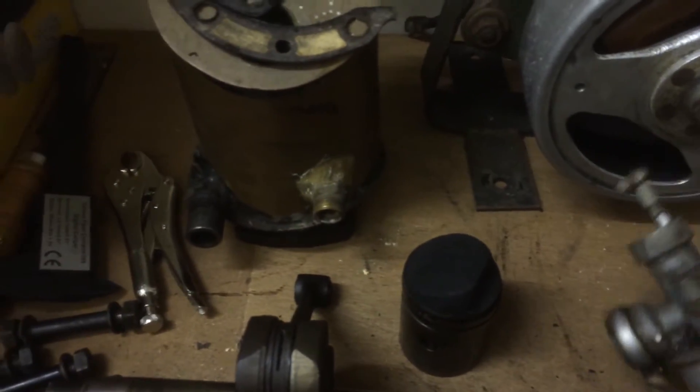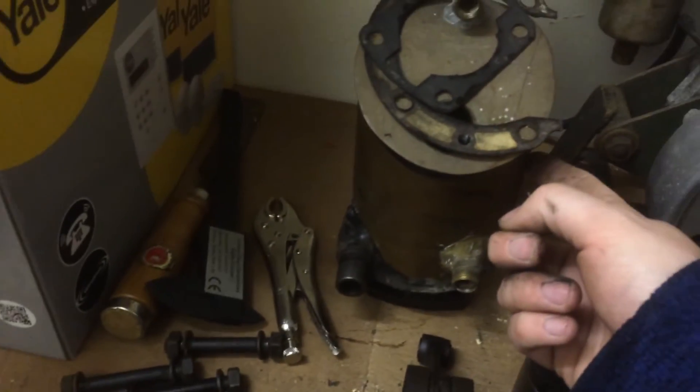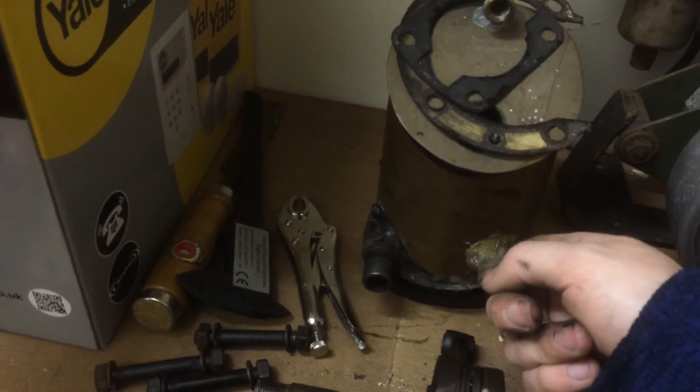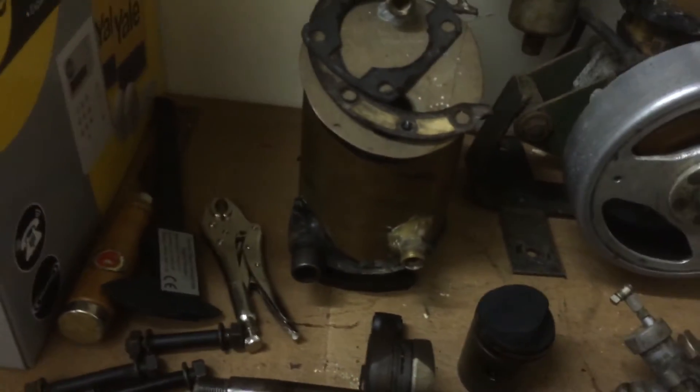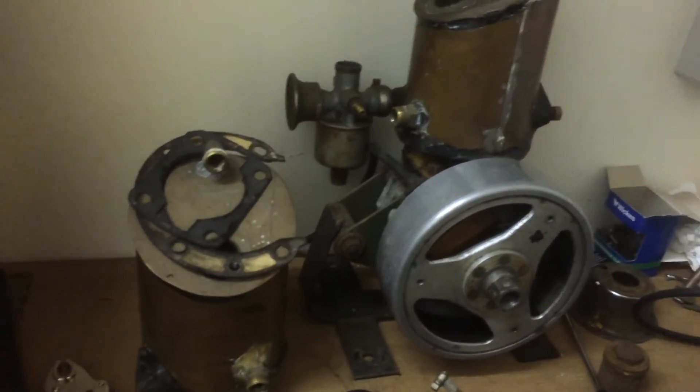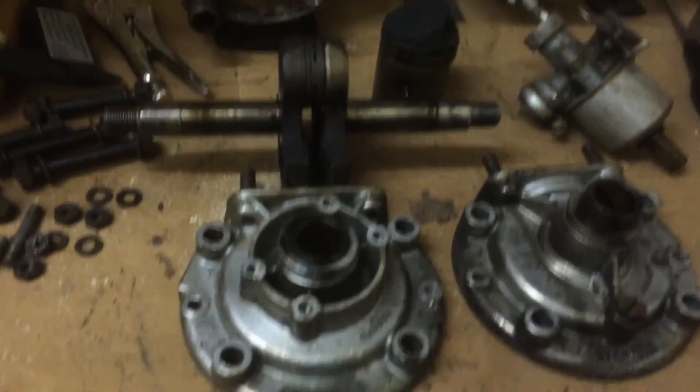No nasties at all. We'll strip the carburettor down at some stage. I am going to paint this water jacket because of the epoxy work that's around here - it doesn't look too pretty.